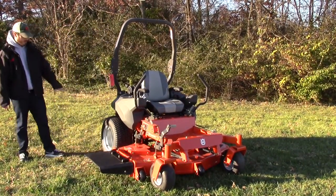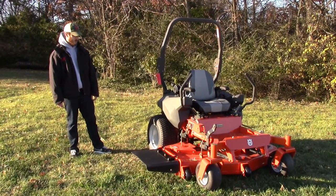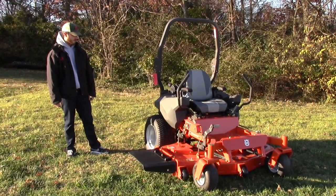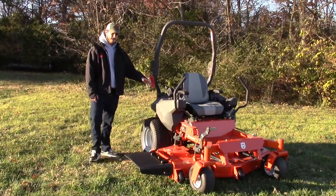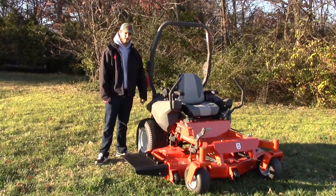The back tires on this one are going to be a little bit bigger than your MZT — they're going to be a 23x10.5x12, a pretty good size tire for this mower. You've also got dual gas tanks: one on this side and then also in the same spot on the other side.